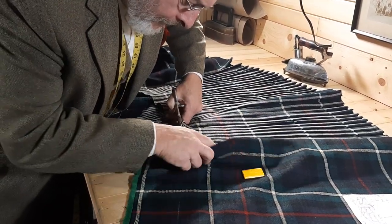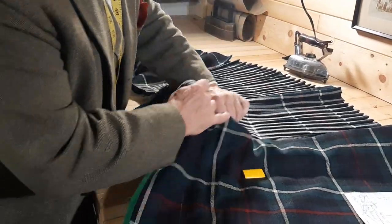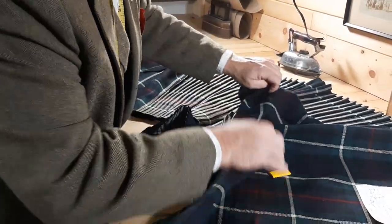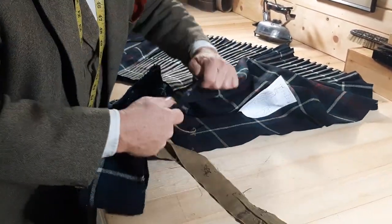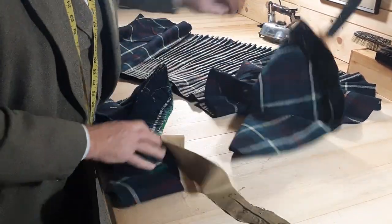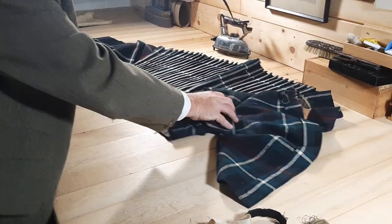I go to the limit of that, and now I rip — back to the end, and there we are. There's the waste bit I'm not going to get rid of, because that might be used for patches or anything else.